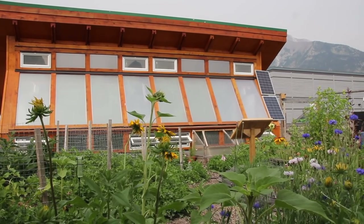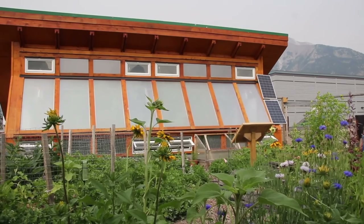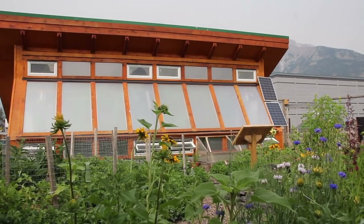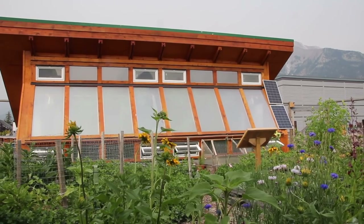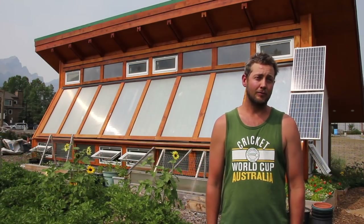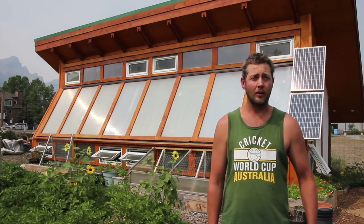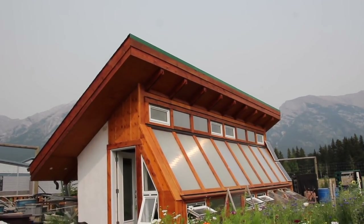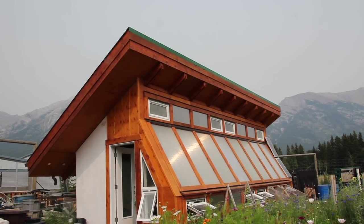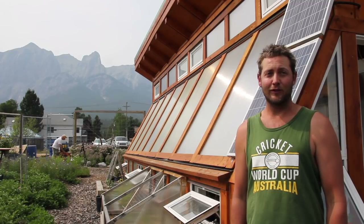I'm also really happy that, as mentioned in the Verge Permaculture eBook, having ventilation on both sides of the building really works. On hot days like today — and even on Friday when it was plus 35 — the building just vented so well that I've been really happy with it. The orientation of the greenhouse is directly solar south, so it's pointing right at the Three Sisters for us.